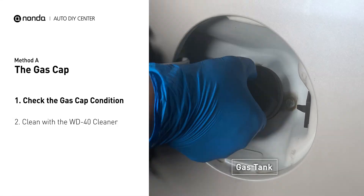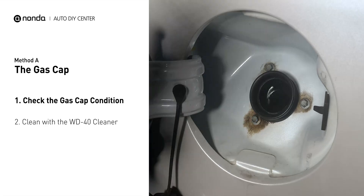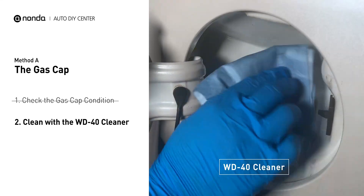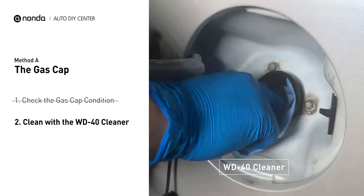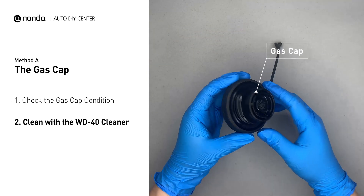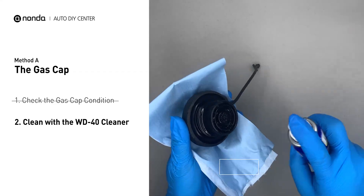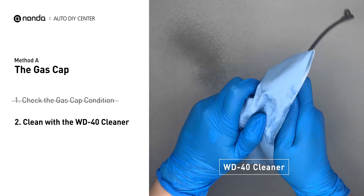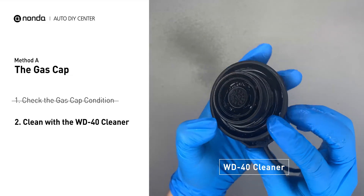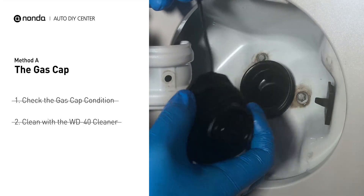Open up your gas tank and inspect the cap condition. Spray clean the gas tank with a WD-40 cleaner first. Check to see if the gas cap also gets dirty — you can use the WD-40 cleaner to wipe it clean as well. Otherwise, you may replace it with a correct model gas cap.